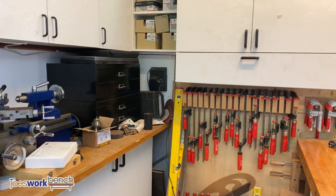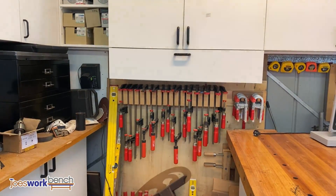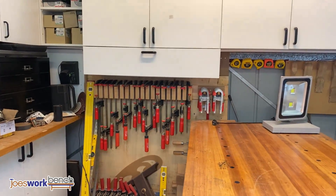Below the main cabinet are a number of F clamps. Most of them are Bessies. They're a little bit unusual as they're actually clutched — I bought these years ago and I don't see them around very often.